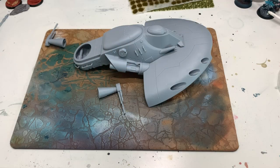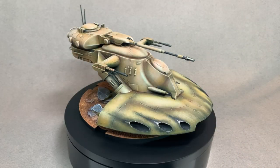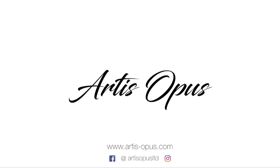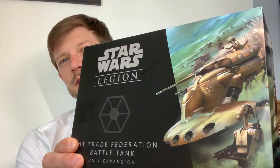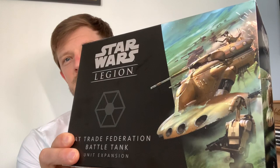In this video, I'm going to be showing you how to turn this into this, using nothing but a dry brush and a handful of paints. Welcome to another video from Artists Opus. We have something very different in this one — I am going to be trying to replicate the paint job on this Star Wars Legion beer cup.